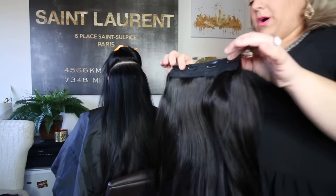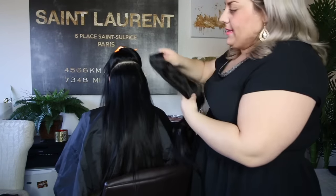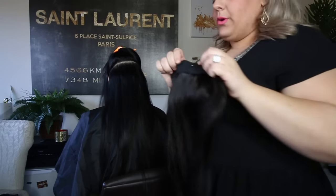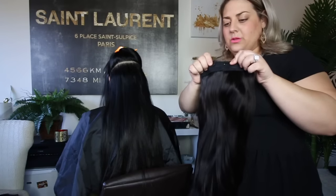Alright guys, so we came to the bigger one. If you're gonna use this by yourself, I suggest going from ear to ear, because that's where the biggest piece will fit on your head. There are four clips, so we always want to make sure we find the middles — here's the middle of this one, between the two clips.